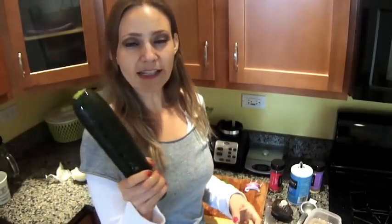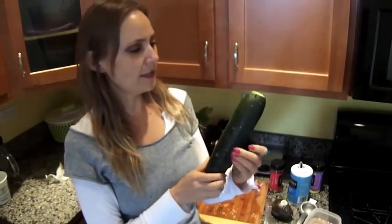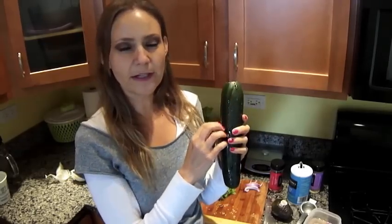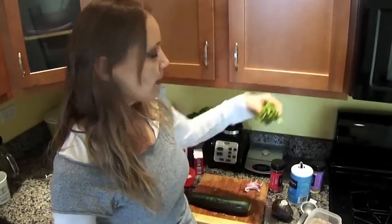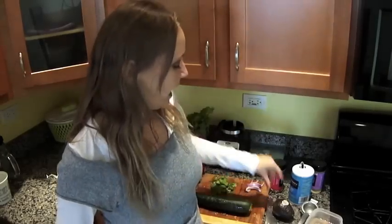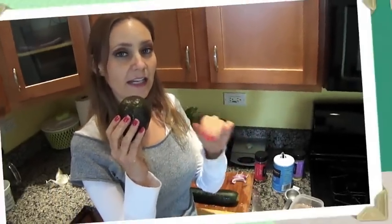Now we are going to cut our cucumber into little pieces. I like to peel it because I've heard that most of the fiber is in the skin, so I like to keep that fiber for my body. I will also cut the coriander and use one quarter of the avocado, also cut into little squares.